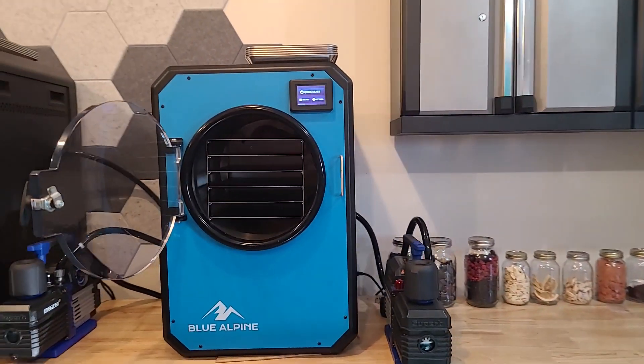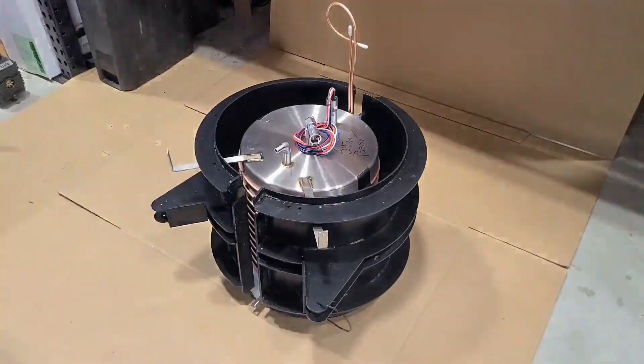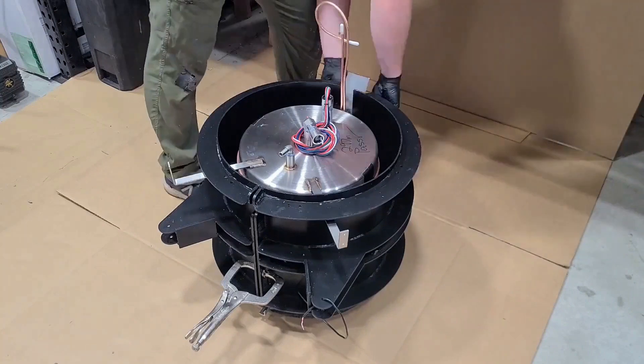This is how we build a freeze dryer from start to finish. The welding process as well as the copper wrapping process took place previously.